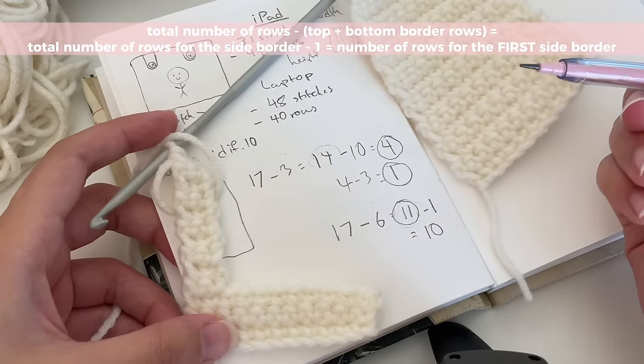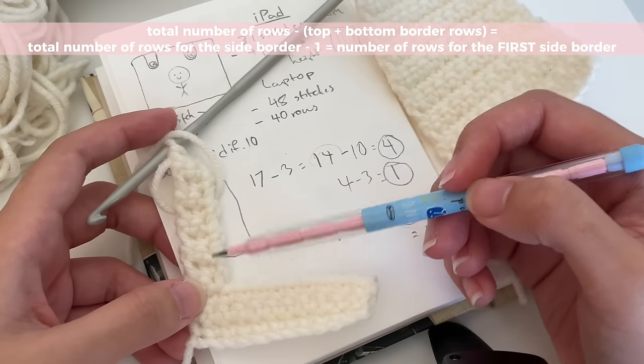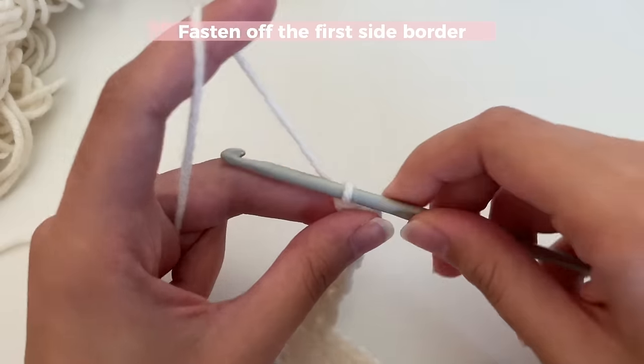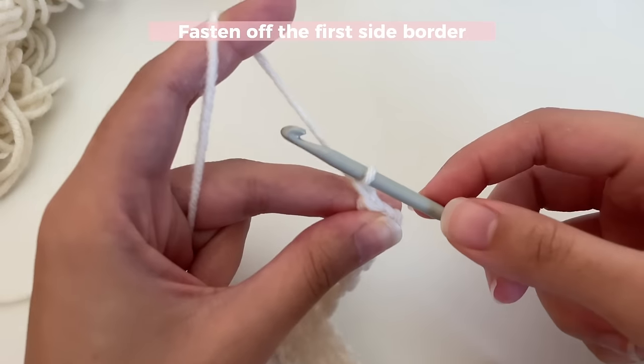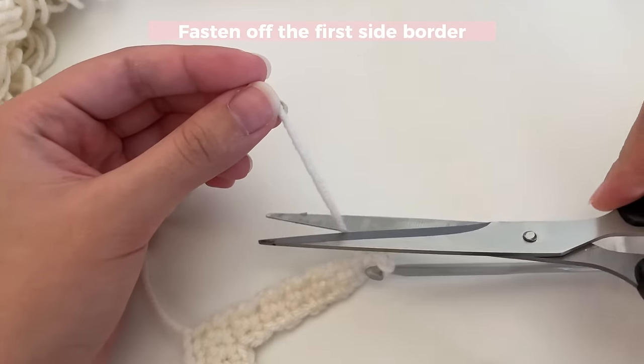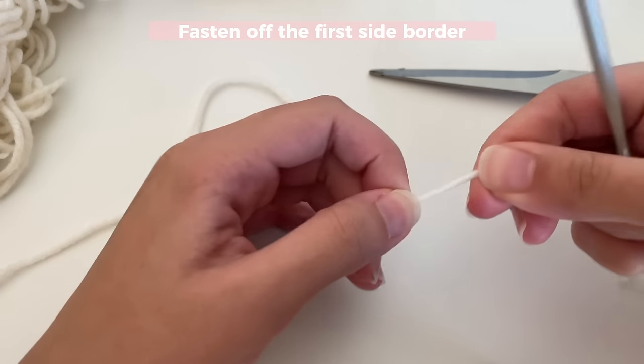So I've got my 10 rows done, and now we're going to stop this side and start the other one. To end it, I'm just going to chain two and then fasten off and tighten.